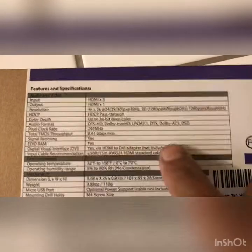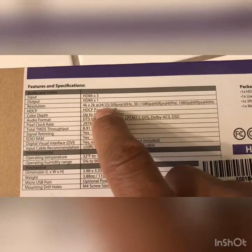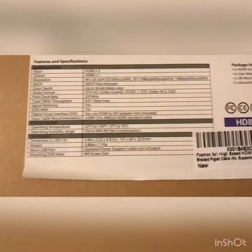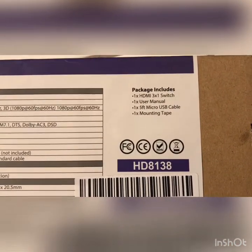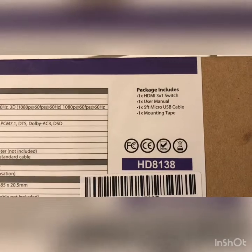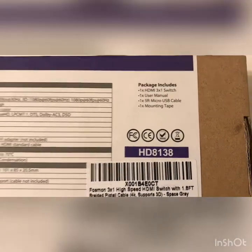You can see here where it says the supported resolution. It also lists the audio formats. The package includes one HDMI three-in-one switch, a user manual, a five-foot micro USB cable, and mounting tape.